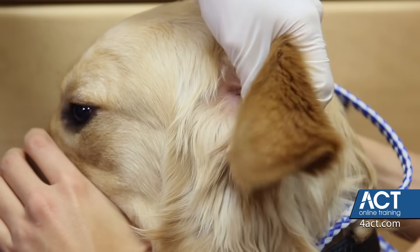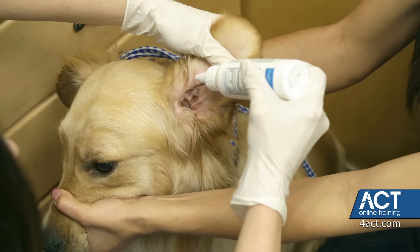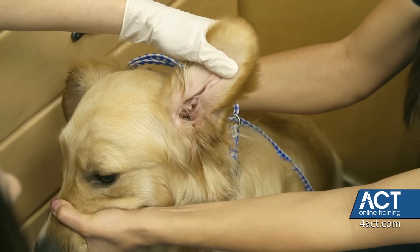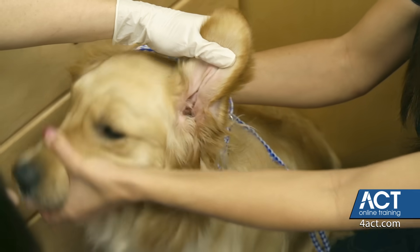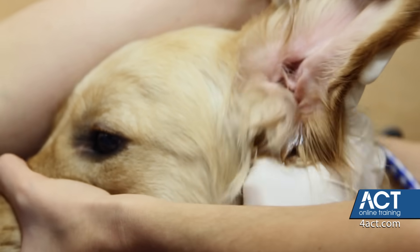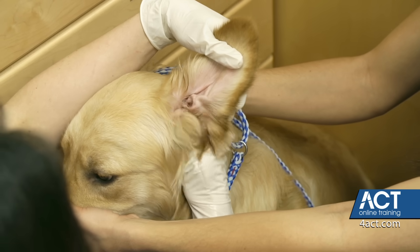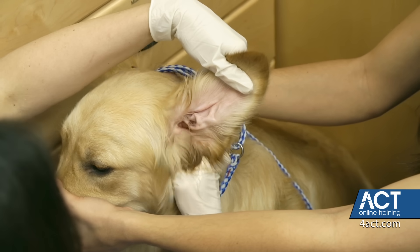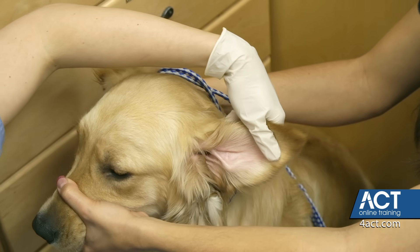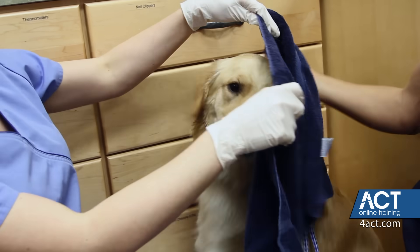Again, pulling the ear gently away from the head and up. You're going to fill up the ear canal with your fluid until we're at the top. Massage in a circular motion, again with the emphasis on upwards. And you hear that nice squishing sound. Then use the towel just to shield us from the shaking.